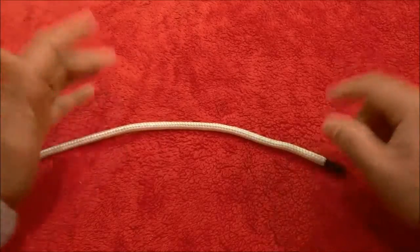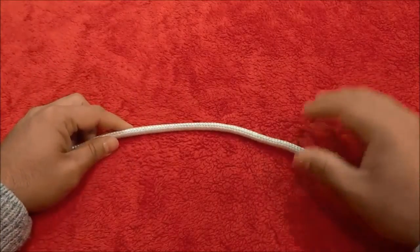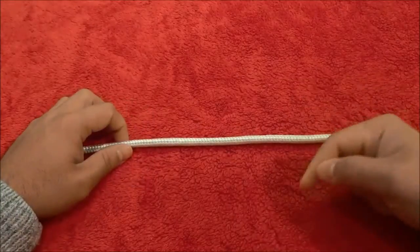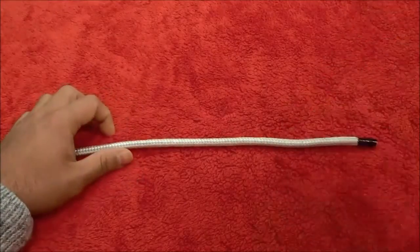Hey everybody, I'm here today to show you how to tie a single lineman's loop. It's a really simple process and I will walk you through the entire process in a step-by-step manner. So let's get right to it.